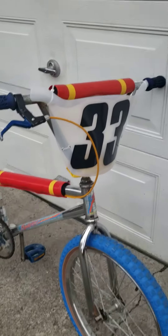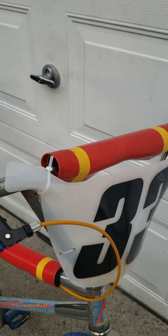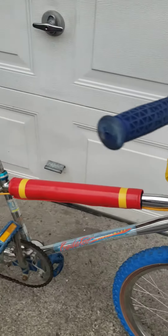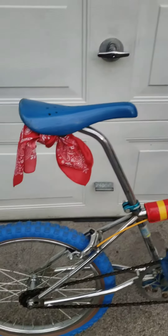I put the number plate on it and custom made the pads. Those are old school vinyl pads with yellow electrical tape. I've had a lot of compliments on the pads, and here it is.